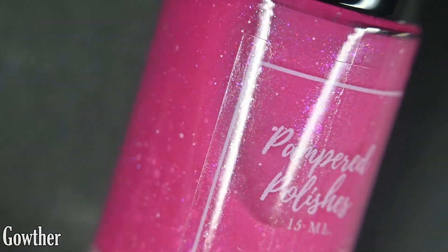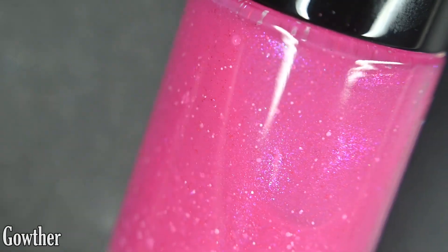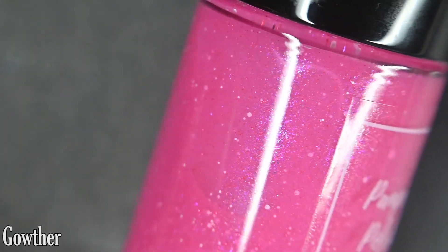First we have Gowther, and this is a fuchsia tinted jelly base loaded with a purple to red aurora shimmer, ruby micro flakes, and a mixture of white glitter.